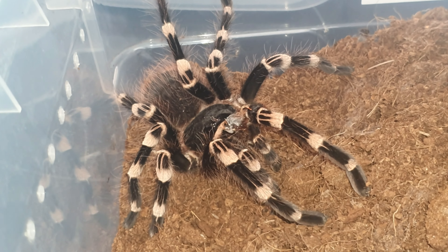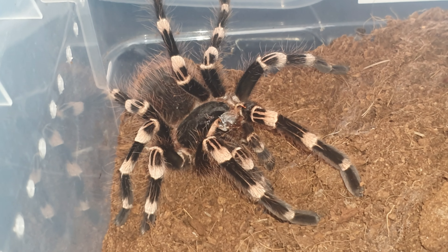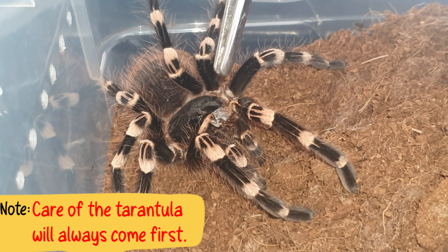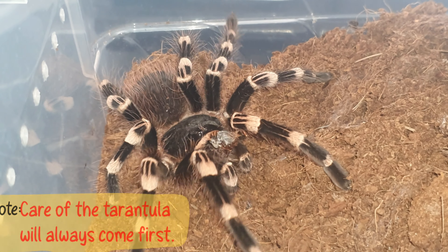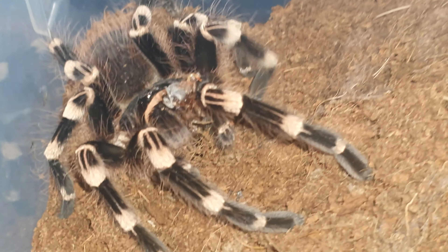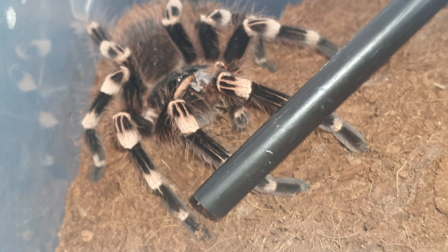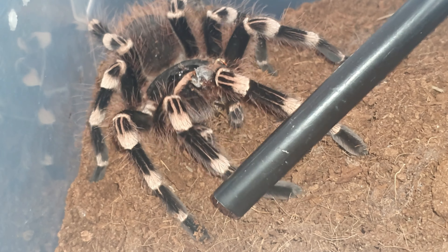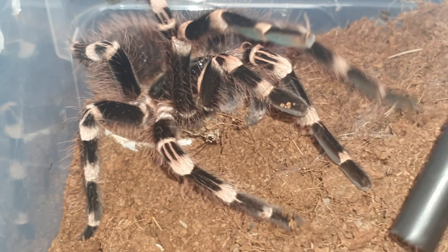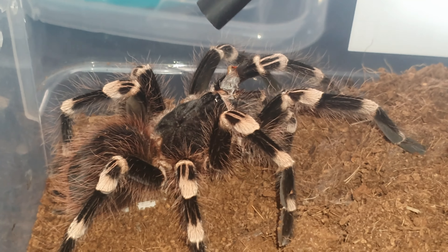She will eat anything — but that's my main concern, catching her when she goes into molt just so I can save her. You can see she's moving perfectly fine with all her limbs. She's still very food responsive. I could easily handle this one because she's just so used to me.